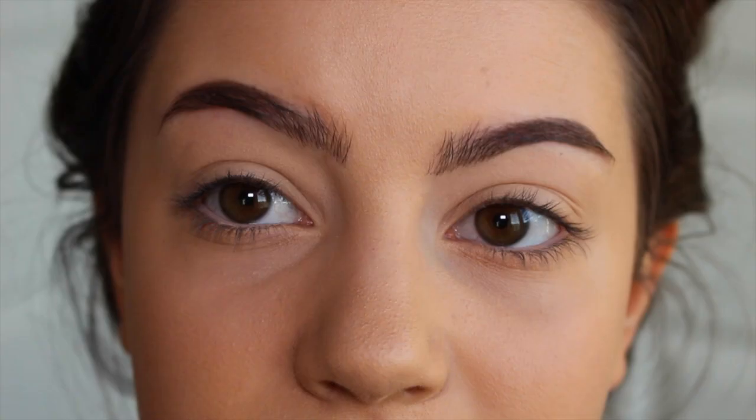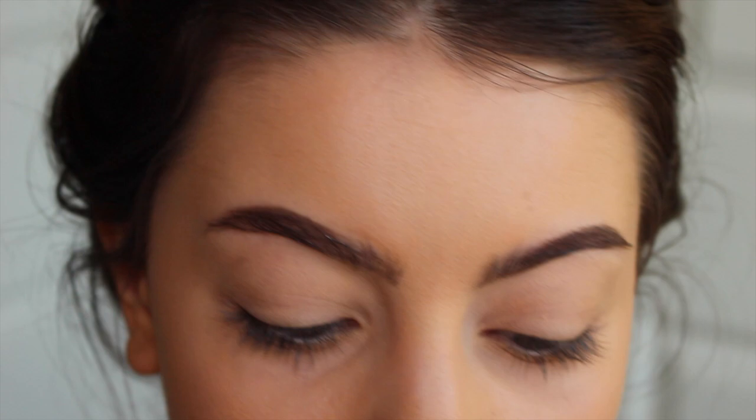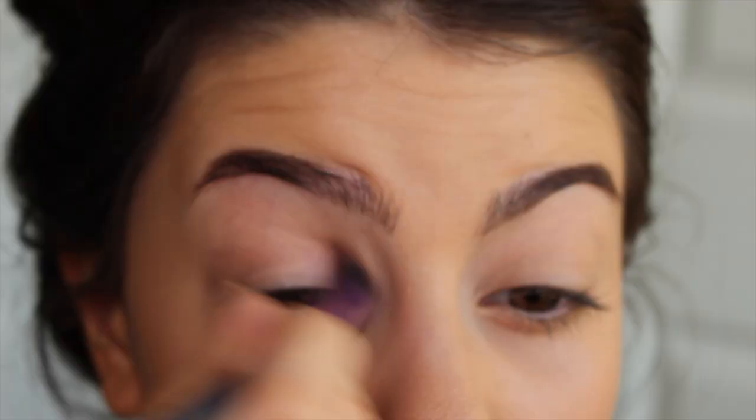On to eyeshadow, which is arguably my favorite part of the whole makeup process. I'm going to be using the Urban Decay eyeshadow primer. Now we are going to be using my absolute favorite palette ever. We're going to start with the shades Nooner and Limit — those are perfect shades for the crease, so that's what I'm going to be doing.